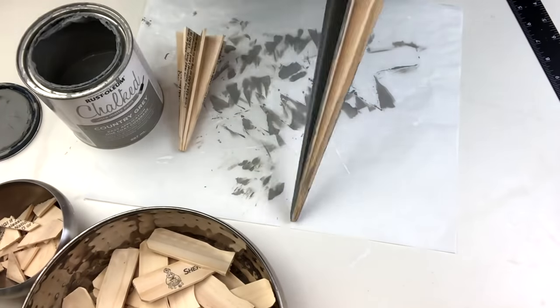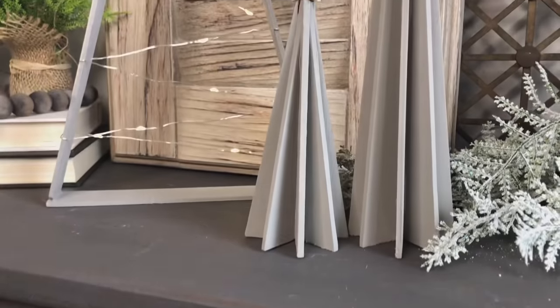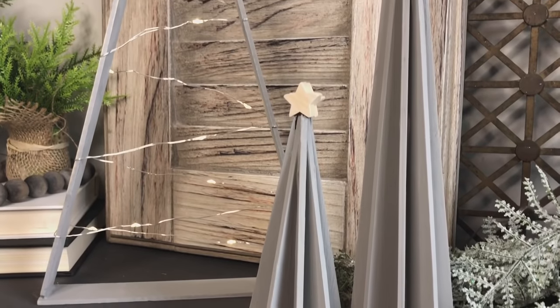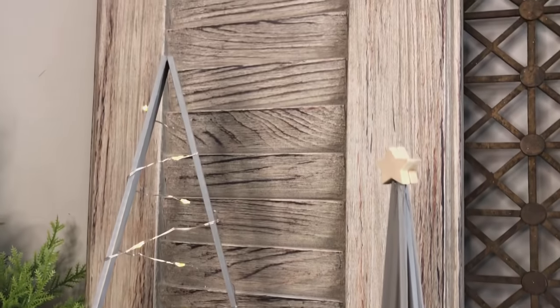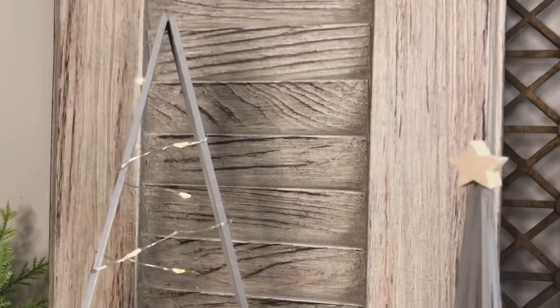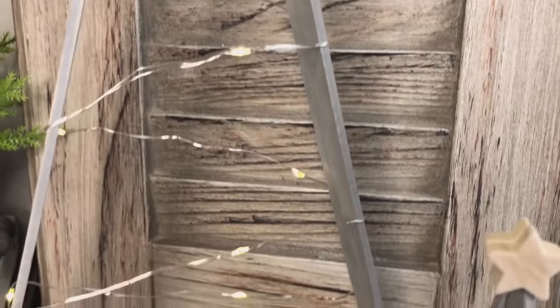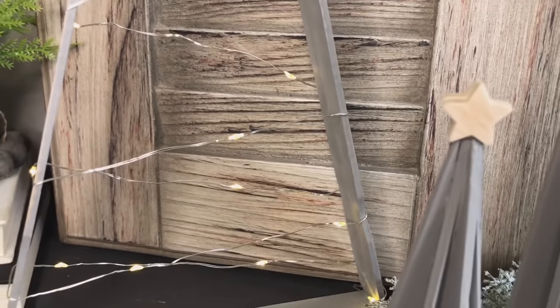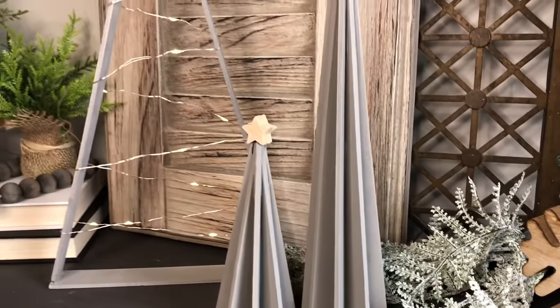Once these were all finished I grabbed a couple of little unfinished wood stars from Dollar Tree, stuck two together, and put them on top. I think these three look absolutely fabulous together — my mind is just going crazy with where I can put these in the house. All these different collections are going to look so good for the holidays.